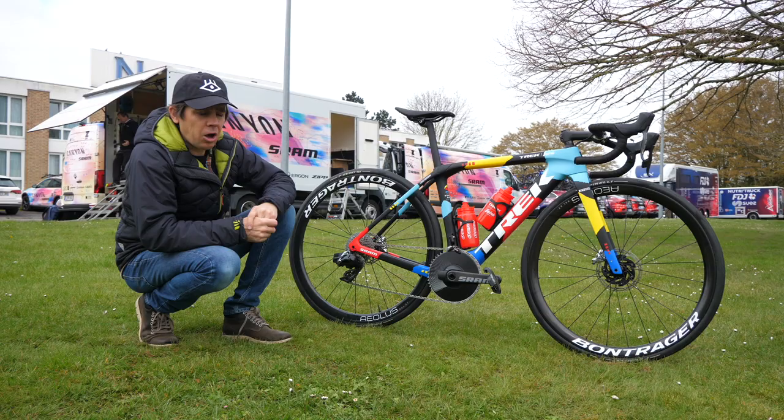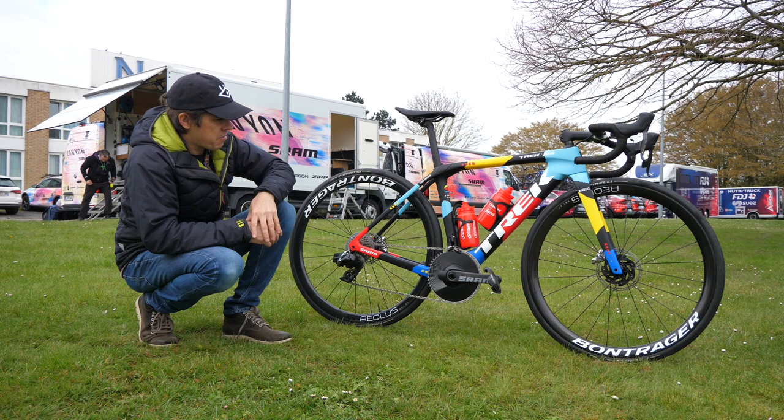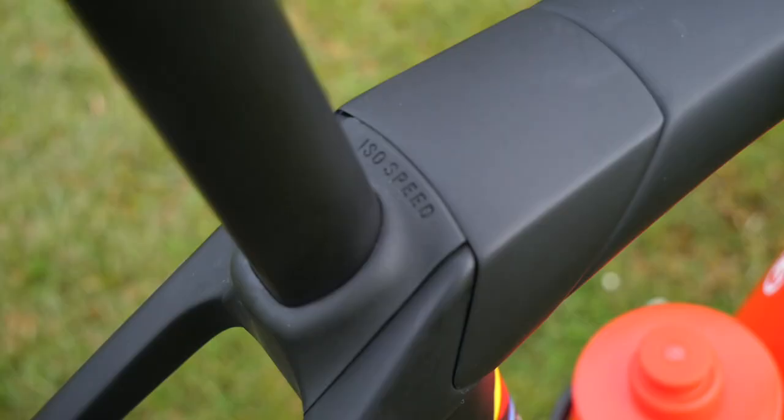Obviously that other contact point that you want to keep comfortable while riding is your derrière, and in this case to do the job we've got a Bontrager Aeolus Pro saddle on there — carbon rails, carbon shell. Very fancy indeed.